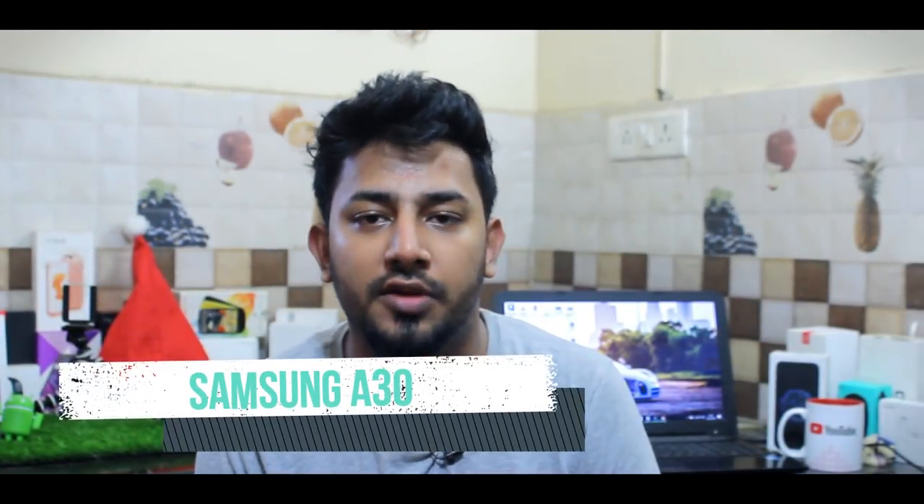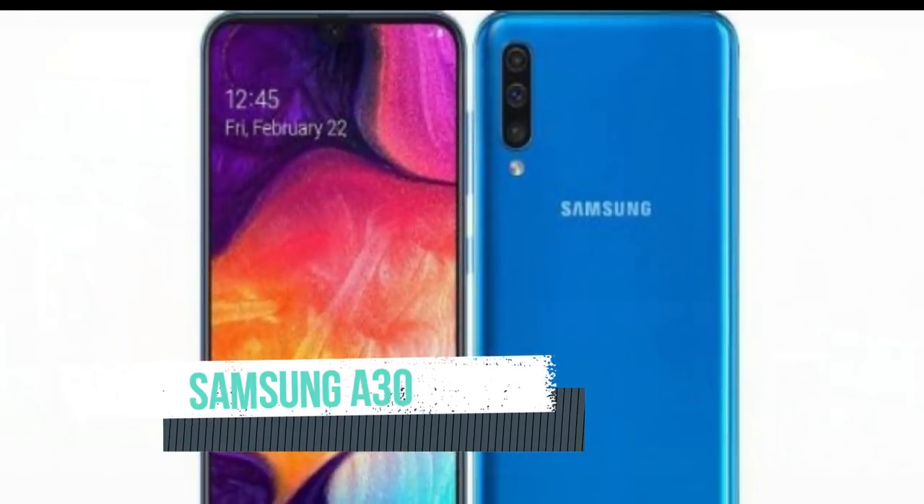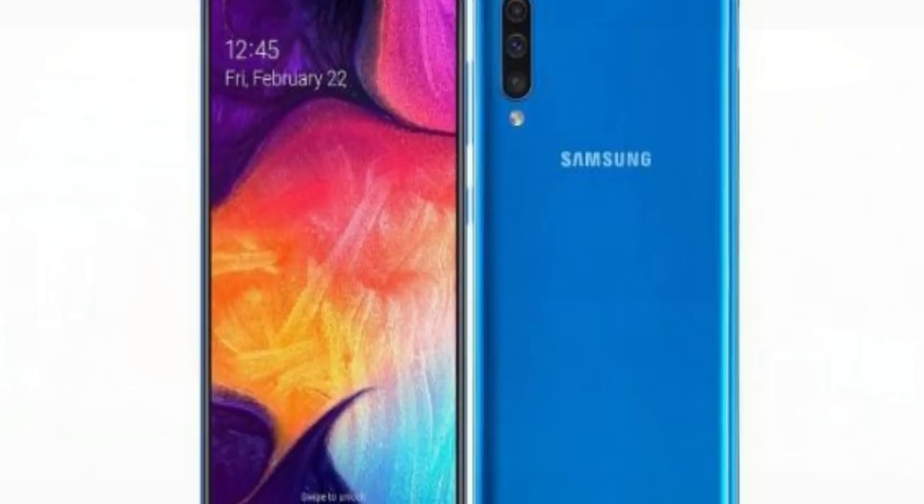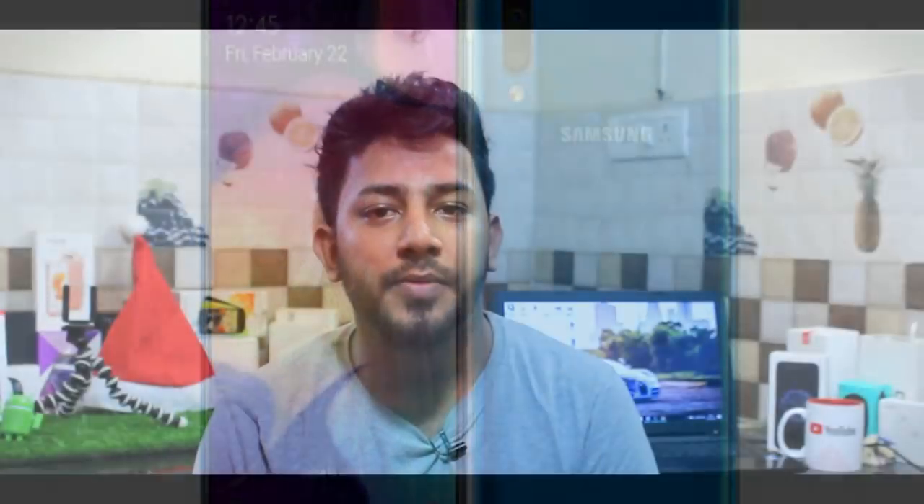What will we see in this video? The Samsung A-Series features a 6.4-inch Super AMOLED display. Most smartphones in the A-Series do not have a Super AMOLED display, but this one does. It also has a 19.5:9 aspect ratio and a water drop notch design.